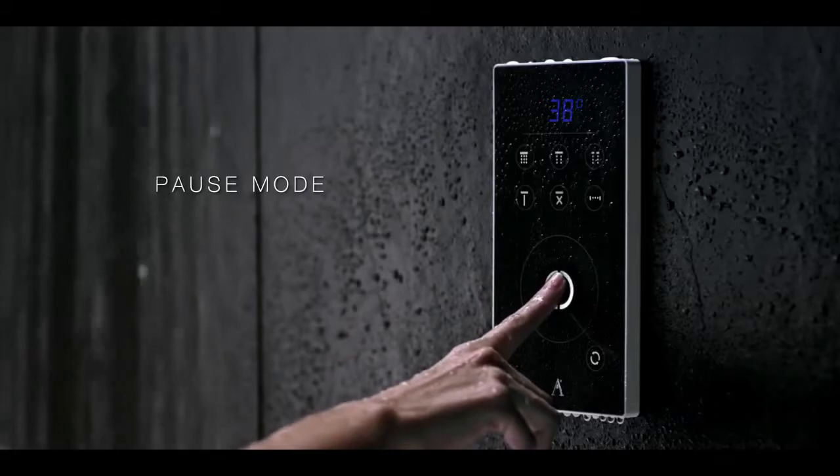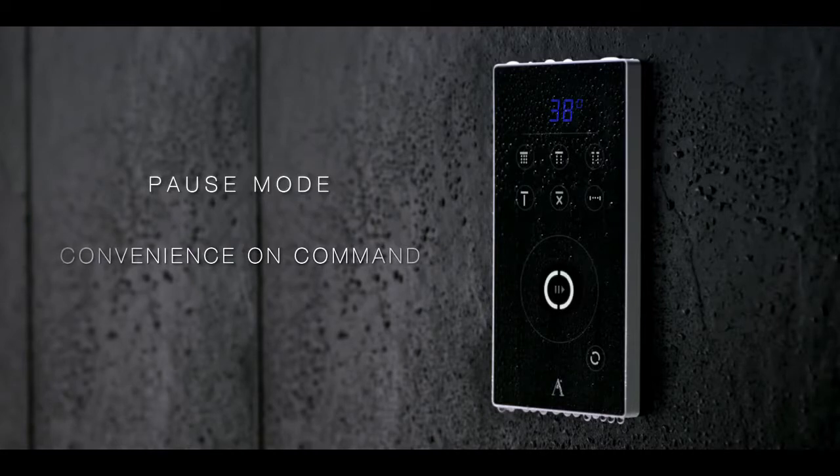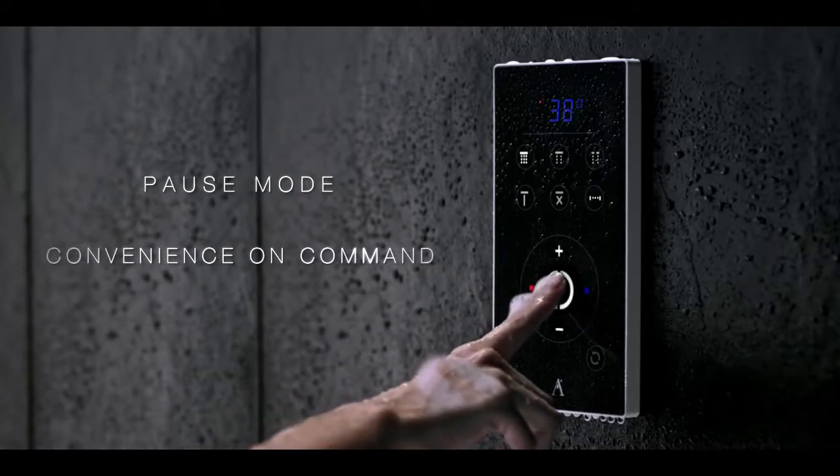The pause mode is perfect for when you're soaping or shampooing. In this mode, the system automatically finds the exact temperature and flow rate of the shower when you restart it within three minutes.